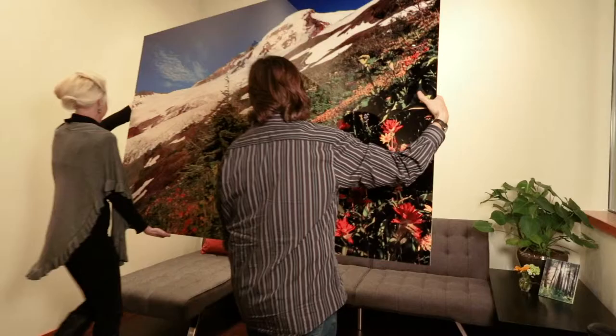The mock-up service is a really great way for you to be confident making the final decision about what photographs and which sizes you want for your home or business. Send me the photo of your wall or walls today and get excited about seeing what your new artwork is going to look like.